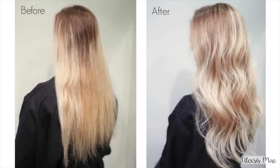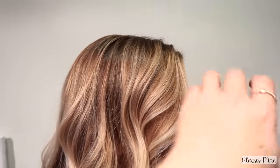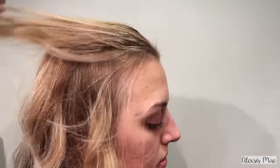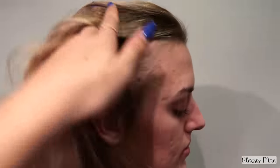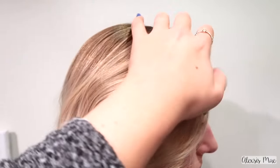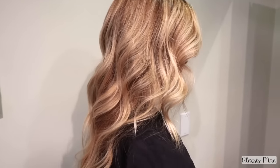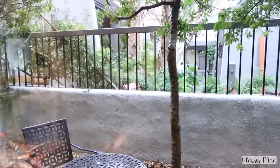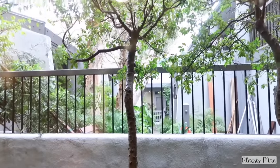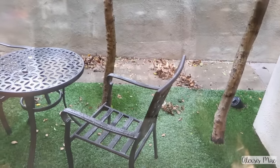Here is our before and after. Unfortunately the lighting was difficult in the salon — this is the after. It's very hard to see because we had a crazy windstorm with wind, thunder, lightning, and rain. This is the type of lighting we're dealing with, but you guys can still see it. There's actually a tree that fell over on our patio at the salon with stuff everywhere. It was just nuts.